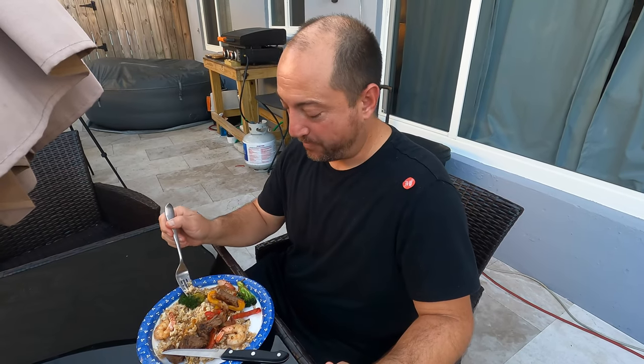Thank you for watching Idiot Outdoors Cooking Edition. We are not a cooking channel by any means — we are an outdoor channel, so we did it outdoors on an outdoor portable grill that I like. Stay tuned — in a few weeks we're going to be building a cabin. Later, guys.